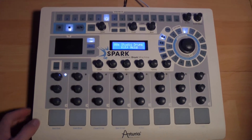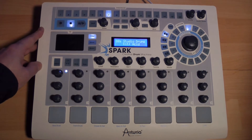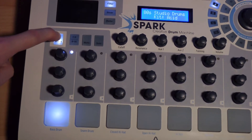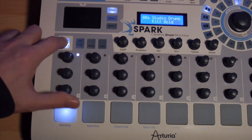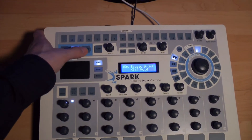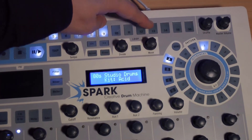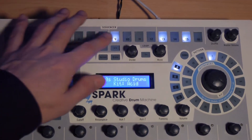Il y a deux grandes façons d'inscrire notre ligne de bass drum. La première consiste à sélectionner le bass drum avec le bouton Select et en appuyant sur le pad déclenchant le bass drum — une petite lumière indique quel pad est sélectionné. Une fois sélectionné, nous pouvons ajouter sur le séquenceur du haut les endroits rythmiques où on souhaite entendre le bass drum. Nous pouvons également effacer certains bass drum en appuyant à nouveau sur les chiffres correspondants.